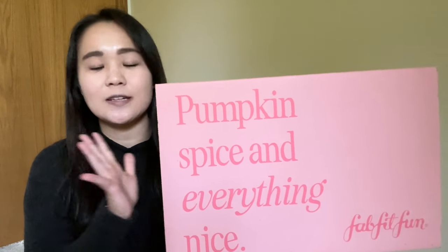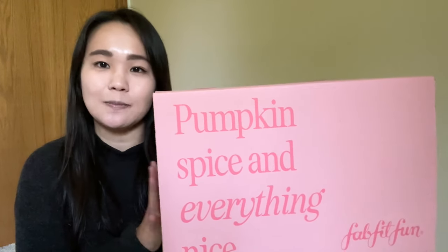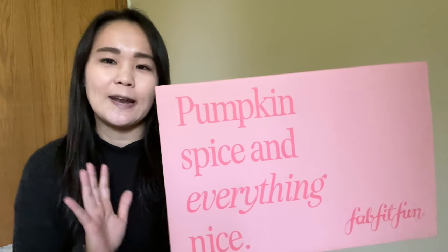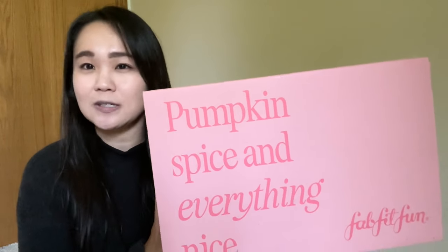Hello and welcome to the channel. This is Meredith and today I have the Fall 2023 box to unbox with you from FabFitFun. FabFitFun was very gracious and sent me this box for free for my review and unboxing, and I'll share my full and honest opinion. I also like to do my Meredith values — the amount of money I would be willing to spend for each item in the box.